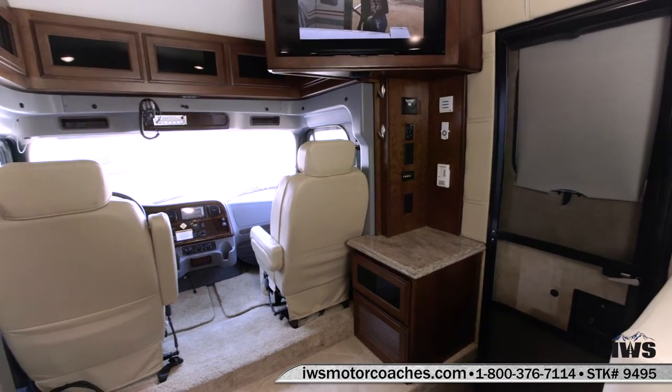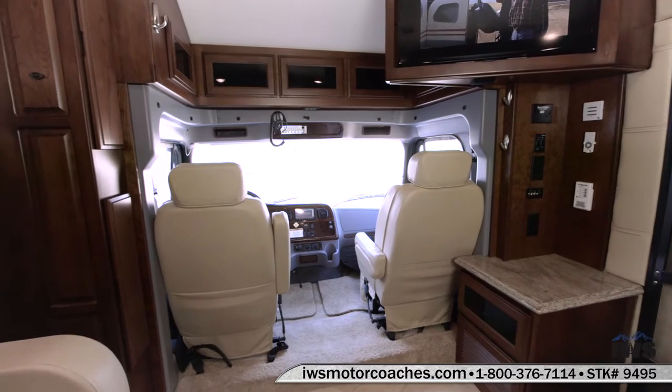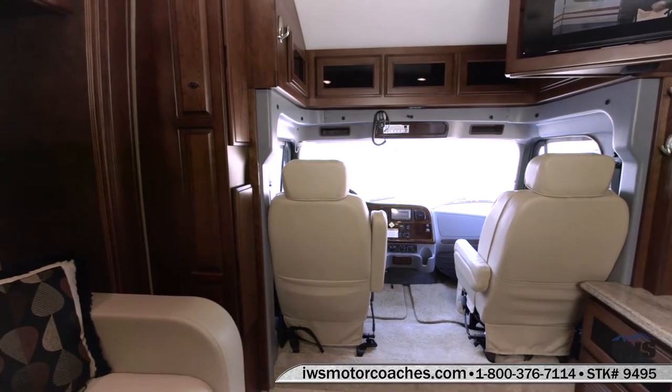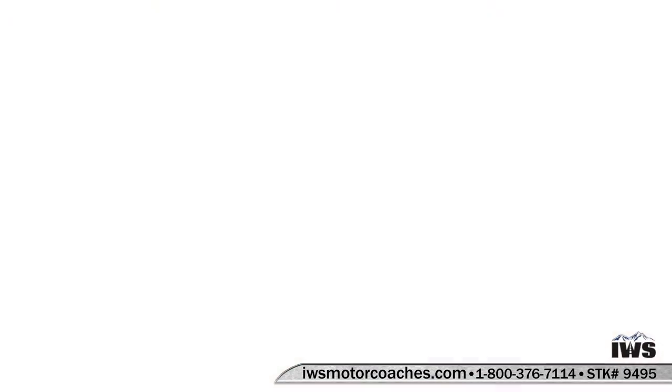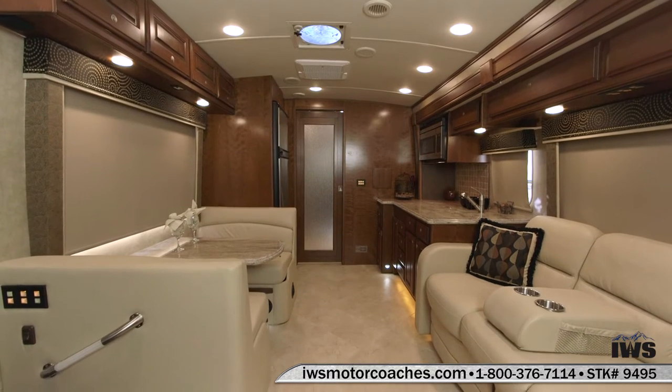This coach is just barely a year old, has just a little over 6,000 miles on it. It's been garage kept. The people took extremely good care of it and you can see here the condition of all of the furniture. There's no blemishes, there's no scratches, there's no marks.